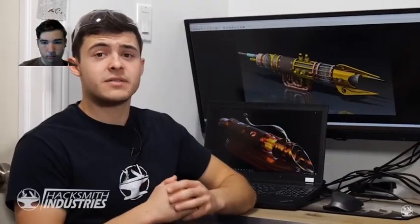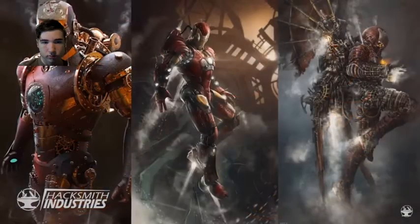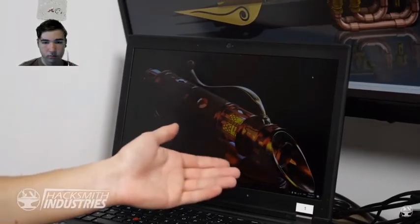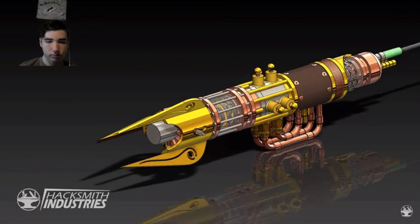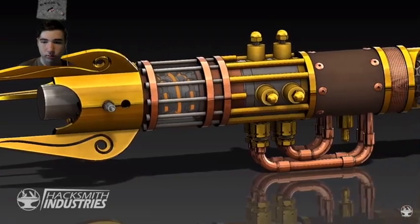Steampunk is a subset of science fiction which incorporates antique design aesthetics from the 19th century with modern technology. When I was scrolling through for design inspirations, I came across a picture that instantly caught my attention. Steampunk works great for this design because we're going to be using lots of gauges, valves, copper tubing, and regulators, which are going to look perfect in this installation.